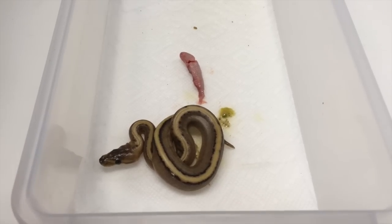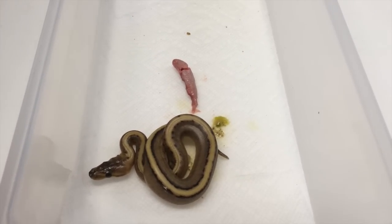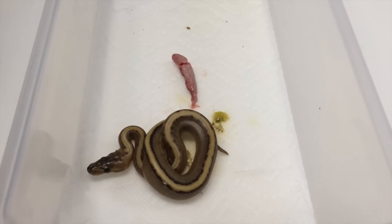Hi guys, this is Justin. This video is a little bit graphic, but I wanted to show you guys a video I've been promising for a while. This will be pro tips on removing a hard belly from a hatchling.